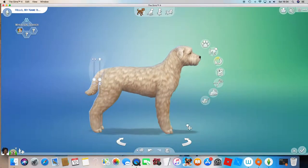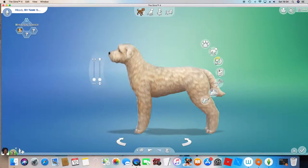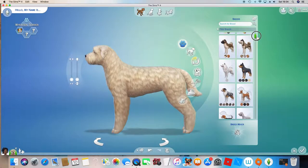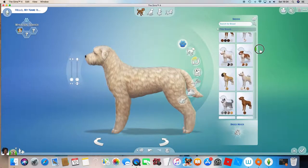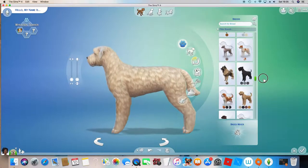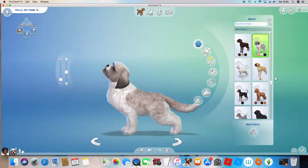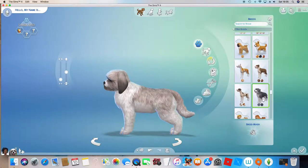I'm going to be making a unicorn dog in The Sims 4 Cats and Dogs. Right now this is a bit jittery, but hopefully it'll sort itself out. So what dog breed are we going to start off with? I have a specific one — it's the Lhasa Apso. Here it is.